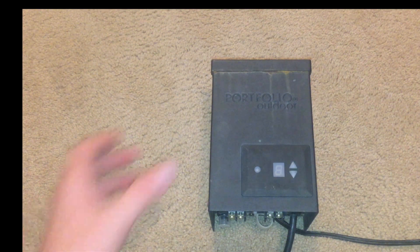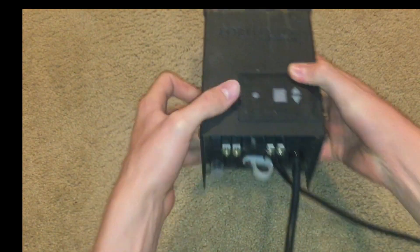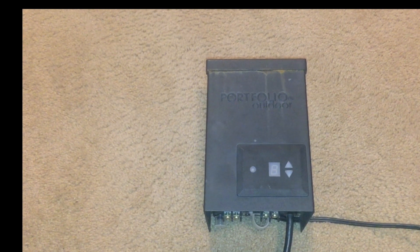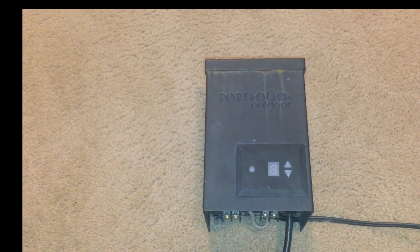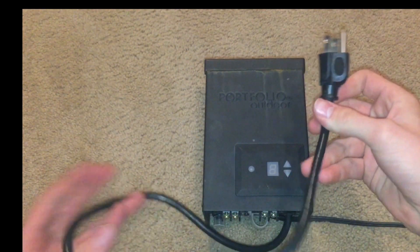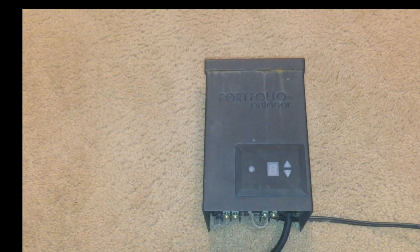Hey guys, welcome back to my channel. Today we're going to be taking apart one of these outdoor lighting transformer boxes. We recently took out our outdoor lighting system because we didn't really need it anymore, but I kept almost all the parts. So this is the big transformer — it has this little short power cord.